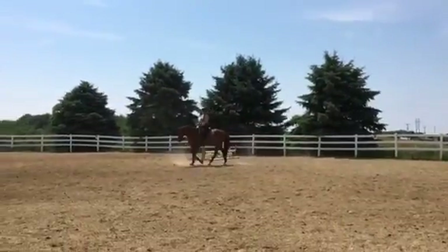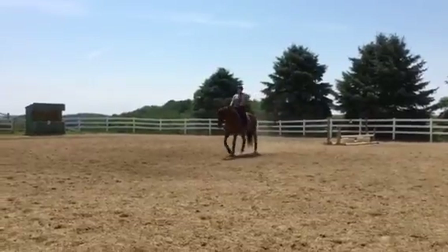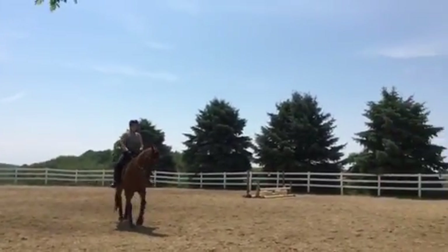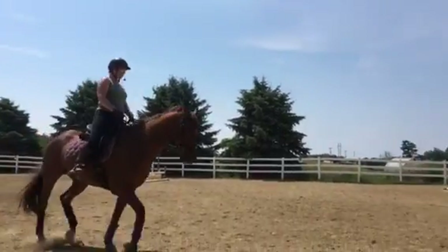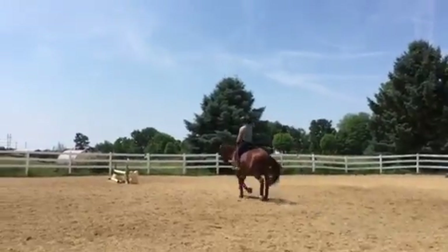I like to do trot-walks, trot-walks to prep for walk-canter. Let's do one more trot-walk and see if we can get it perfect, because we don't have the perfect one on video. Think up the hill — remember, this is not about going forward at the trot.